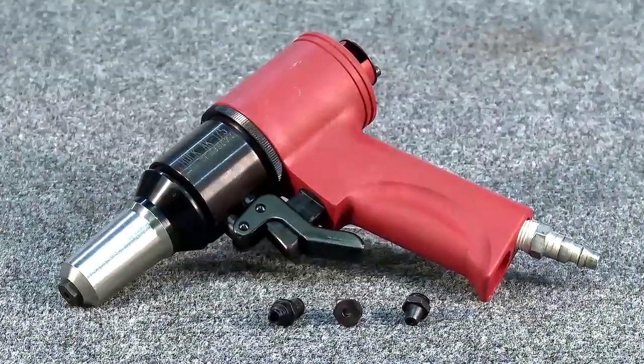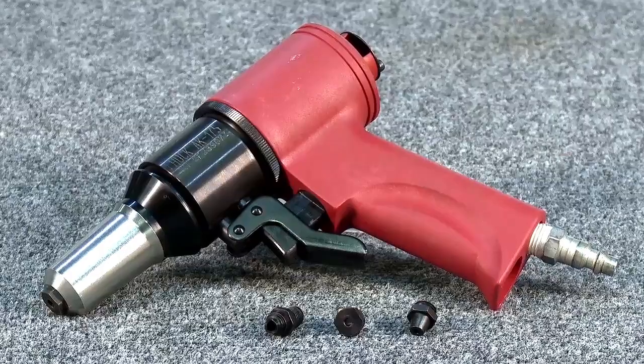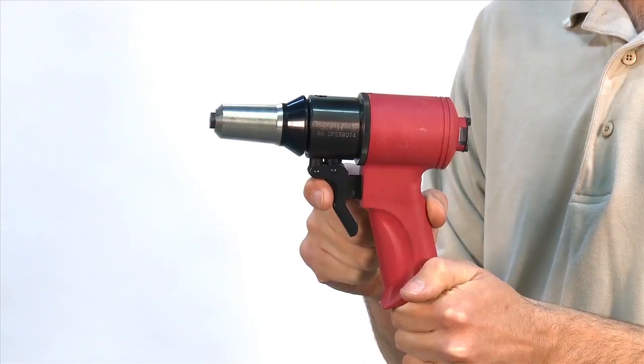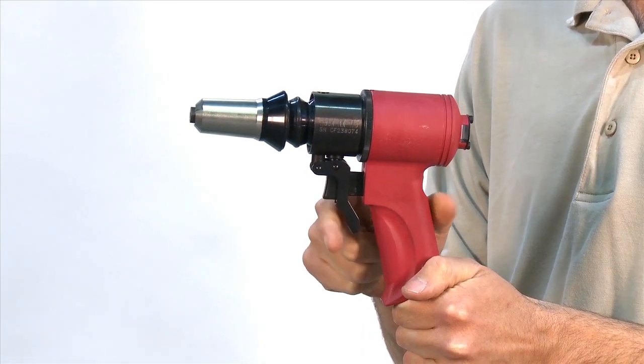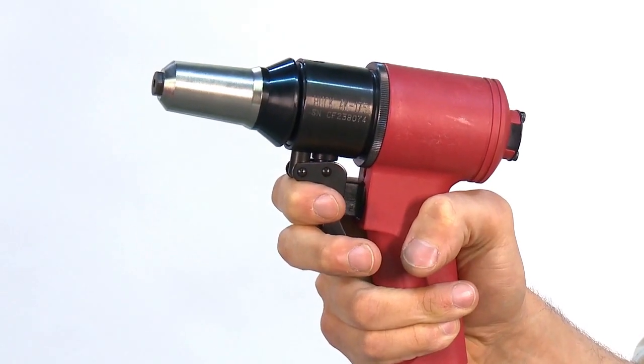The Hook AK-175A installation tool is reliable, easy to use, and easy to maintain. To set a rivet, just push the upper trigger. To release, simply pull the lower trigger. Be careful not to hold the trigger too long.